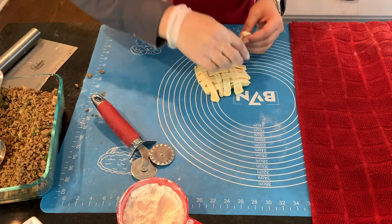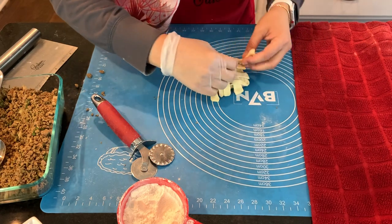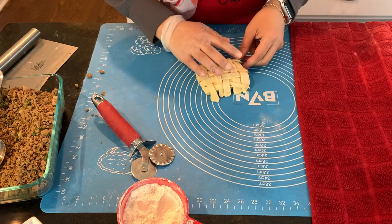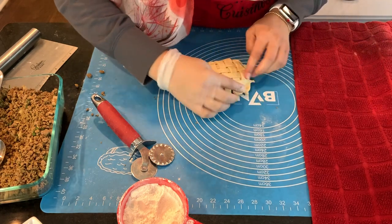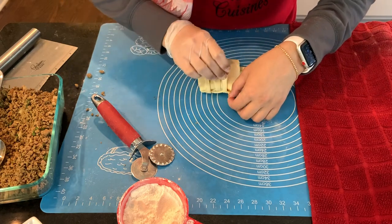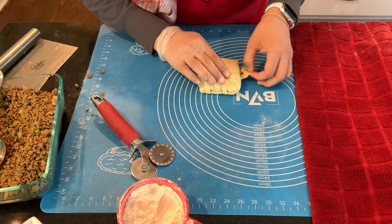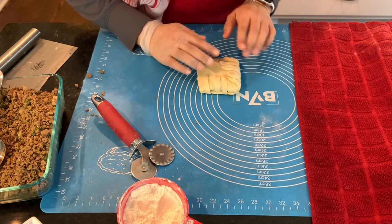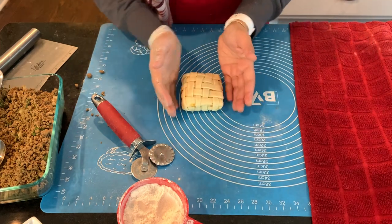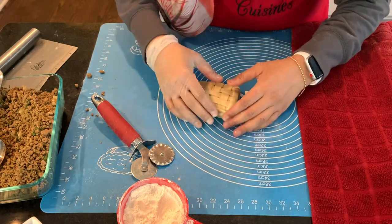Now we have the last one. You can see all the loose ends — just stretch them, turn it over, and wrap the ends underneath. And there we have it in a weave shape. I'm going to go ahead and finish the rest of them and then come back to show you all of them.